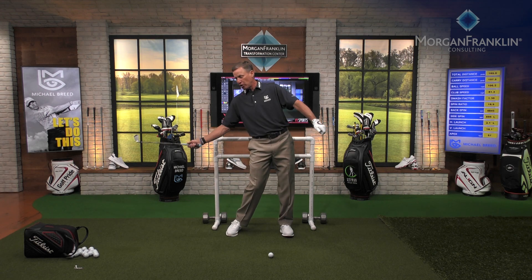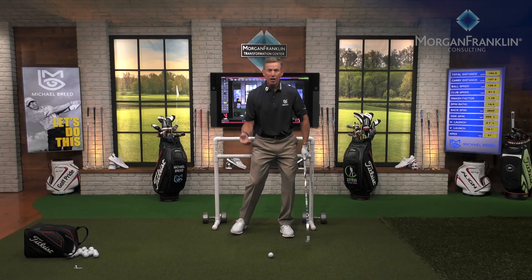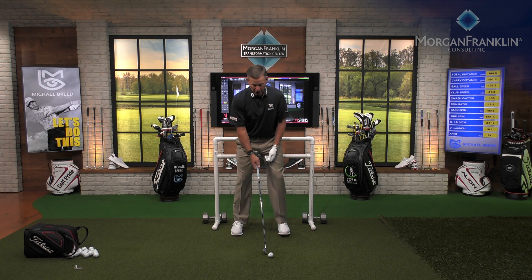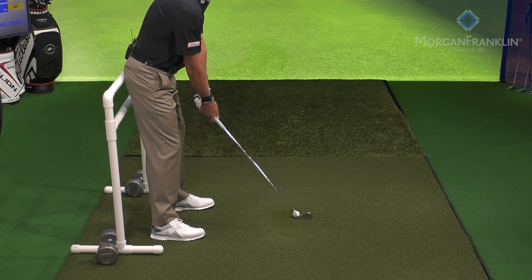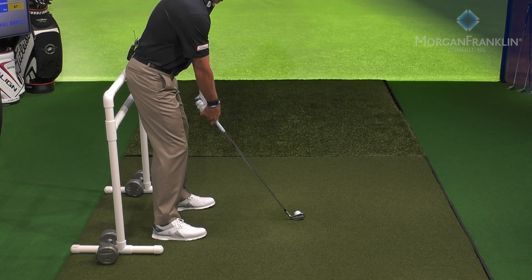You've got to work with what the core and pelvis are doing. Once that pelvis rides out from underneath you, it drops the club underneath — the path starts going right, the low point gets behind the ball, creating fat shots, thin shots, all kinds of problems. So I'm going to hit a seven iron here to show you a baseline.